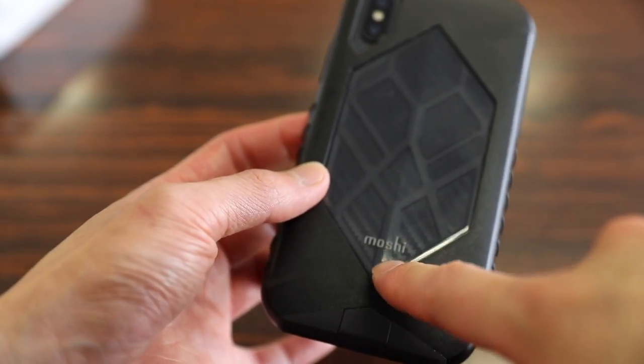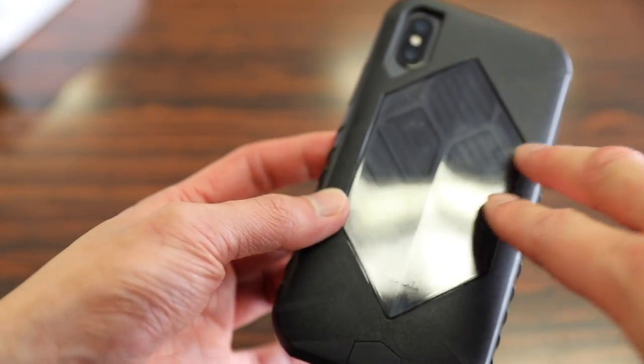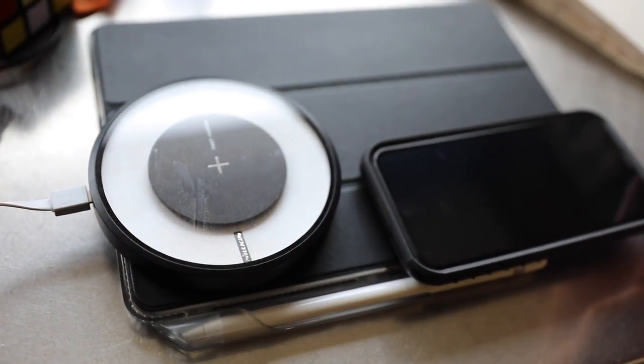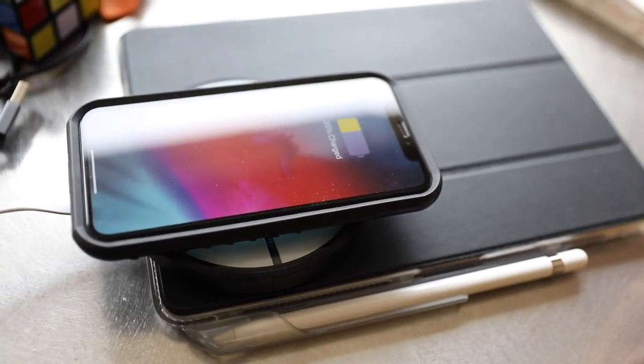You have the Moshi logo imprinted on the bottom, and the back has a clear plastic panel with a diamond shape to it and a carbon fiber background which really sets off the case. For those wondering about wireless charging with the case on, as you can see here, it works without any issues.